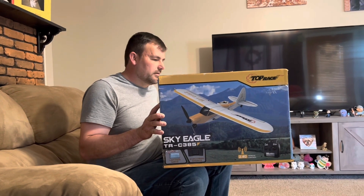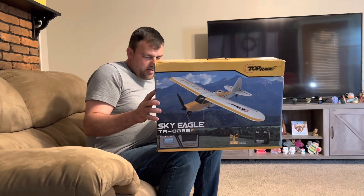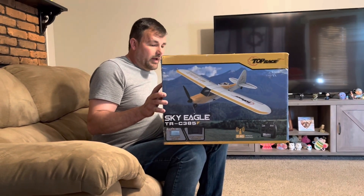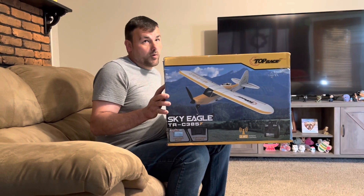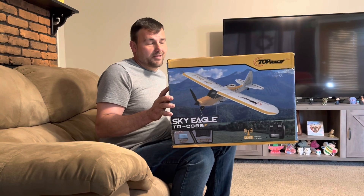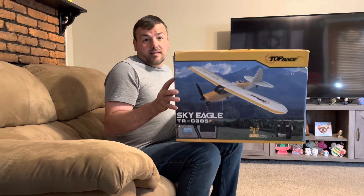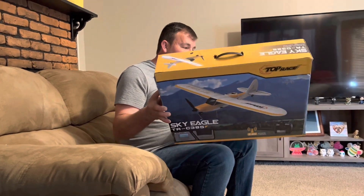I probably wouldn't bring this to an airfield. It has a stun button, one-key return, durability features, 6-axis gyro stabilization, 2.4 gigahertz, and runs on a single 3.7 volt battery. Single coreless motor is important — I know the WL Toys had two or three of them together to make a system, and that was not great. Supposedly this one's decent with the prop breakaway system. So let's get into the unboxing and see what you get.